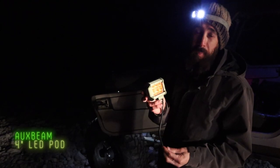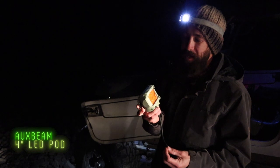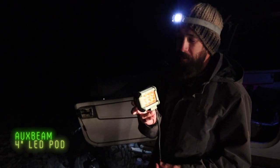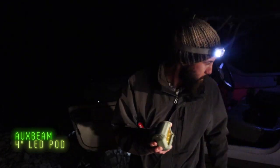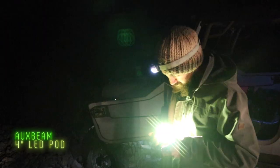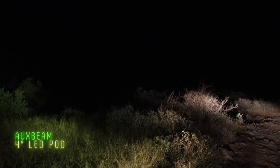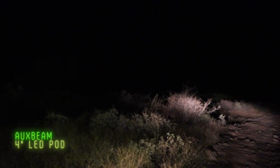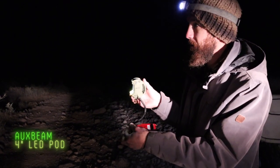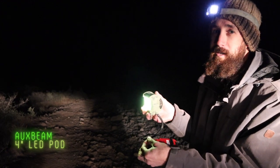Next up we have a light by Oxbeam — a four-inch pod that puts out roughly 1,800 lumens. I think today they're roughly $50. Let's see if the money stacks up to the brightness. Whoa, this one is a little bit brighter but still not very impressive. You couldn't even see the last one from behind it, so at least it's something. Not bad for $50 to put some LED off-road lights on your rig, but not loving it. Danny gives it a 5 out of 10; the previous one gets a 3 out of 10.